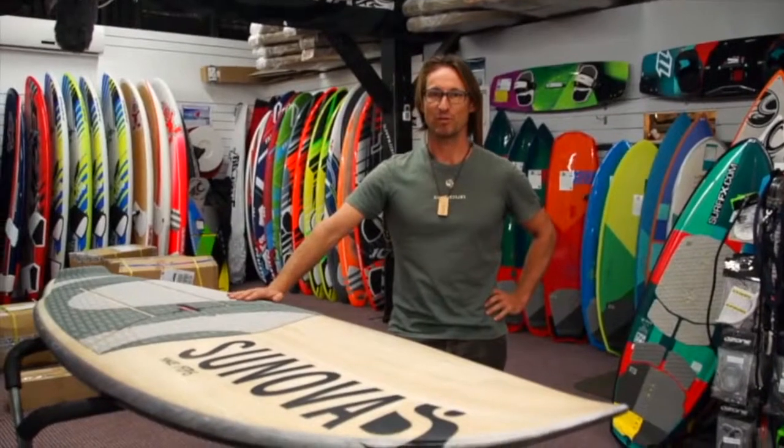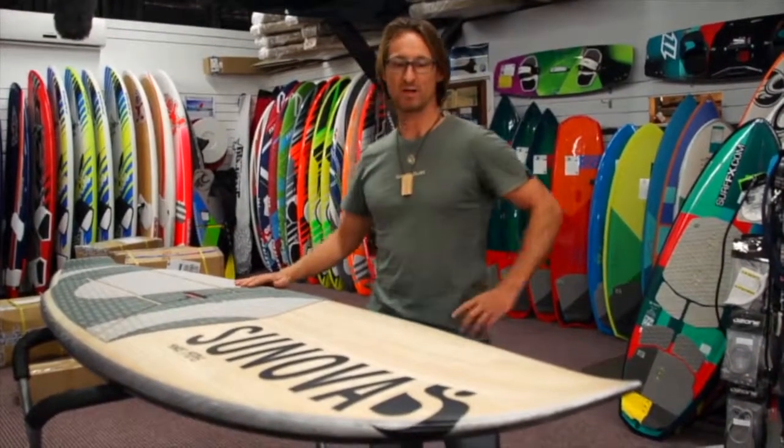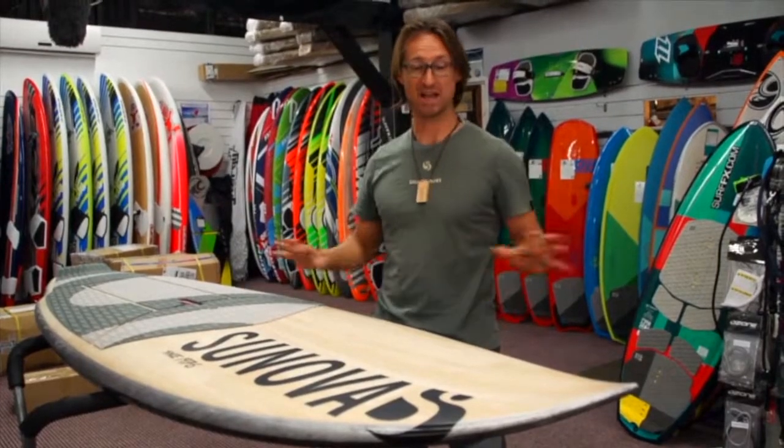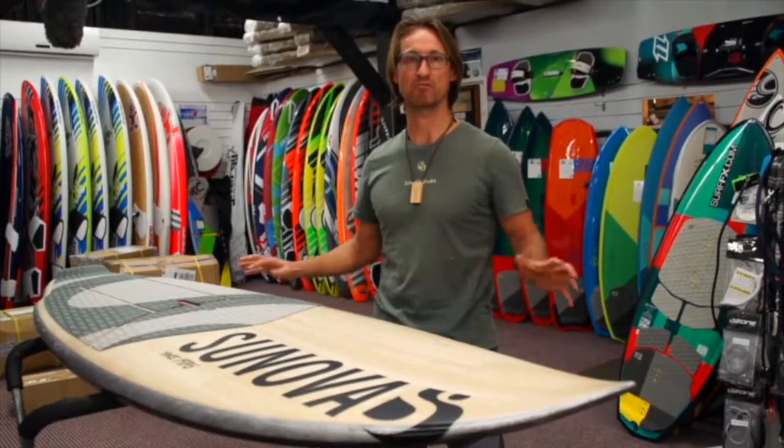Hi guys, I'm Tino from Sonova Surfboards and today I'd like to talk to you a little bit about the new sub-range that we just came out with. It's brand new, totally new and something really, really special.